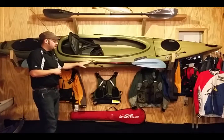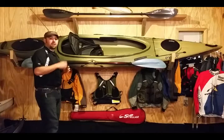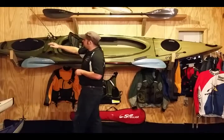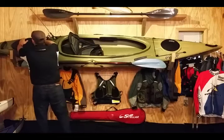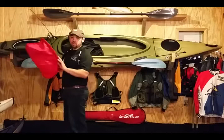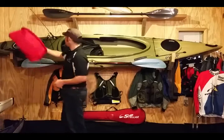You have a strap right here that you can use to strap your paddle down while you're casting. You have two rod holders behind you, plus another dry compartment with a bag to put your accessories in.